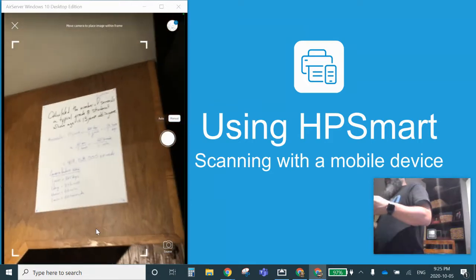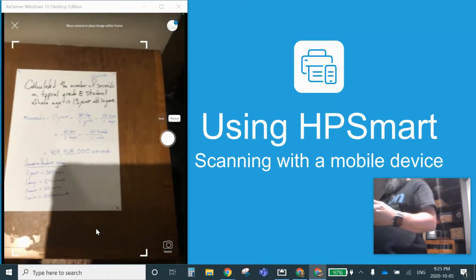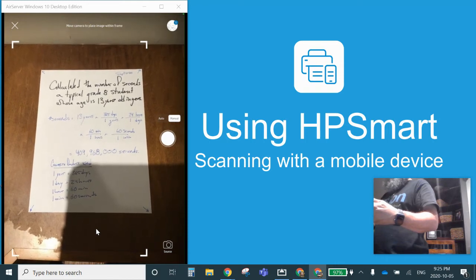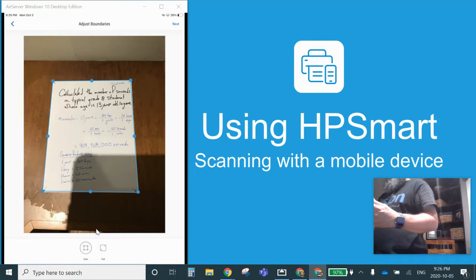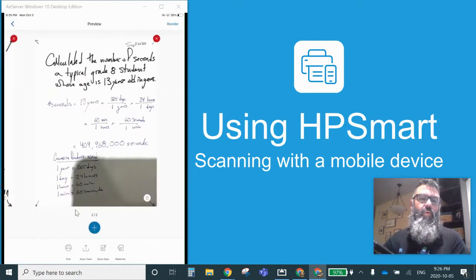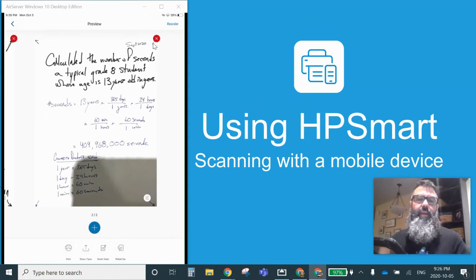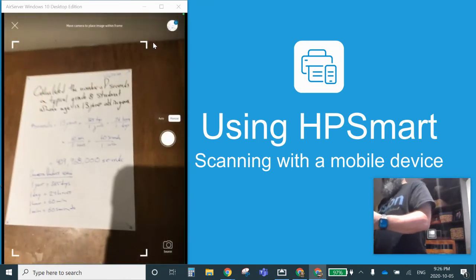I'm going to come up and scan it from the side. You don't want to have a shadow over top of your work. I'll show you what happens — I'm going to take a picture with a shadow and it will find the extents of the paper. But there's a shadow across the bottom corner of my work, which doesn't look good. So I'll press the X to get rid of that and press plus again on the screen.